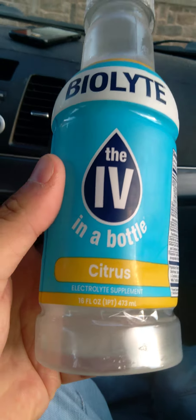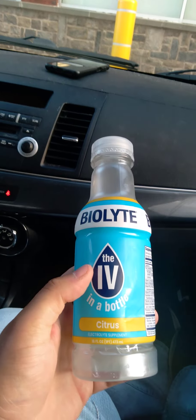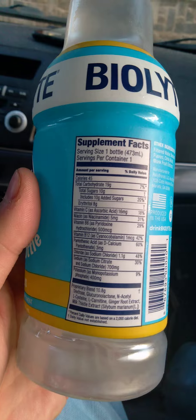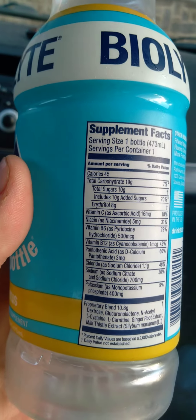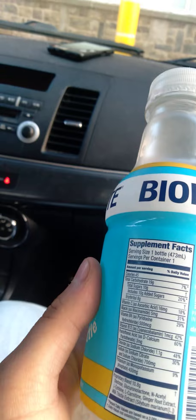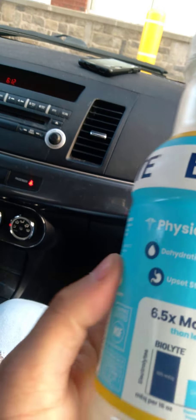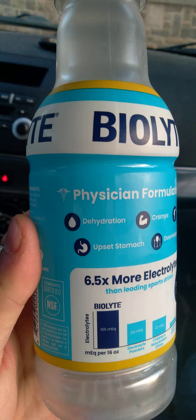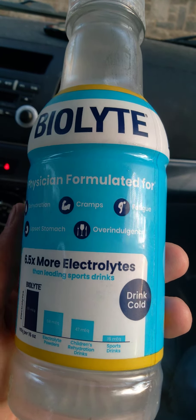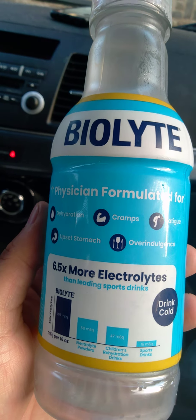I haven't tried this before. Apparently it's a drink designed by different doctors. Here's your nutrition effects. Supposedly you're supposed to have it every single day, and it's supposed to be very beneficial for your health. It's physician-formulated for dehydration, upset stomach, and overindulgence - so eating too much, which I can use that because I eat too much sometimes.